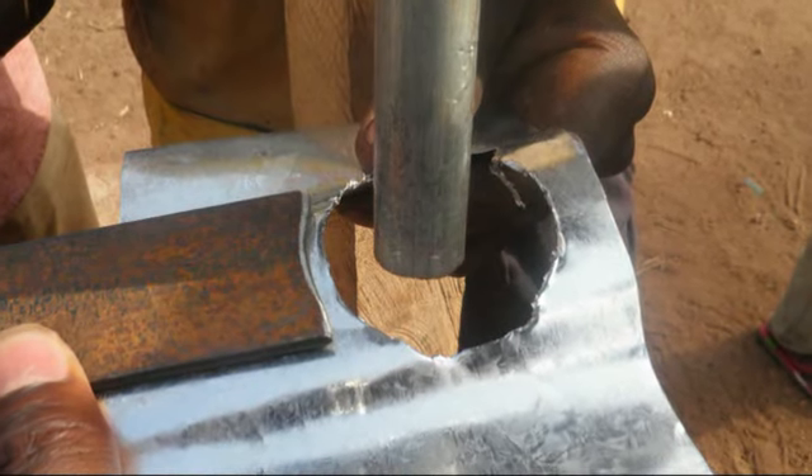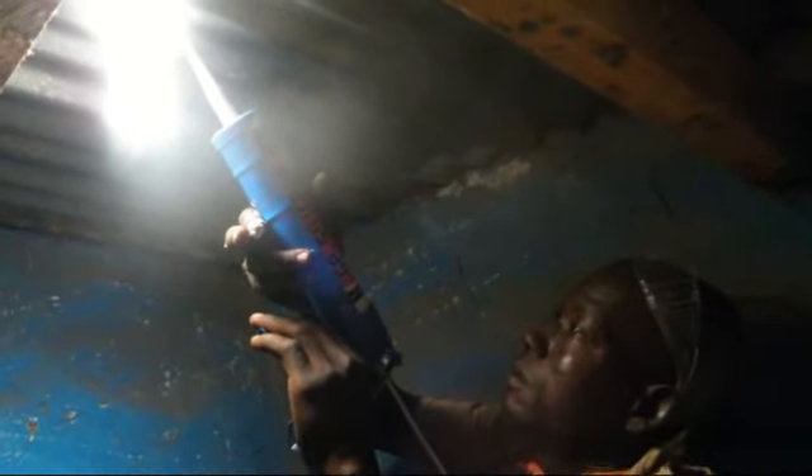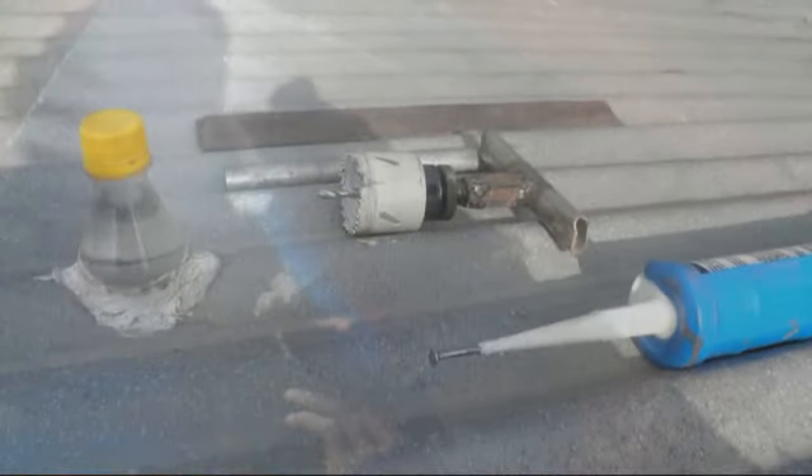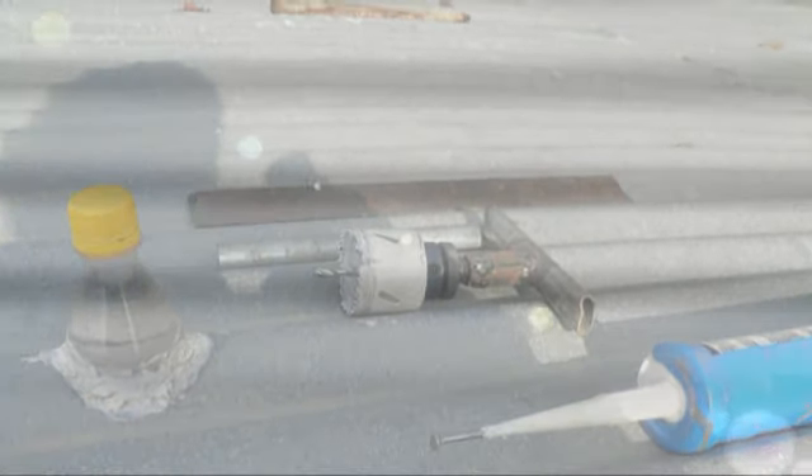The sharp edges are upset and smoothed with a forming tool. The lamp is sealed inside and outside, and only light and no water can enter the room.